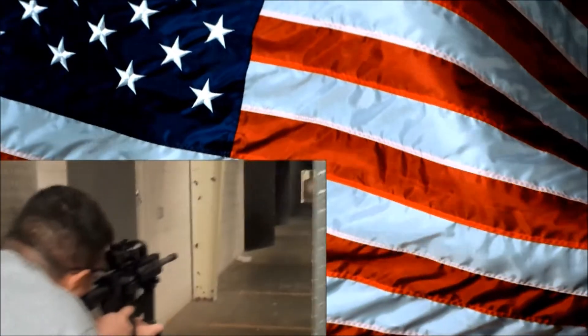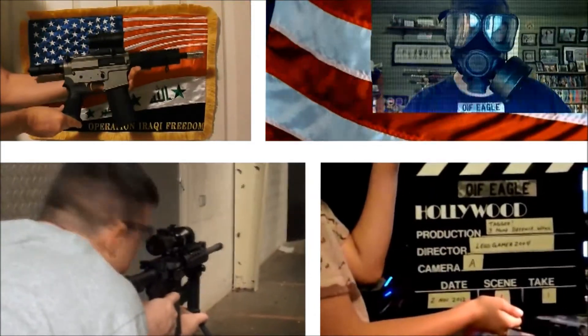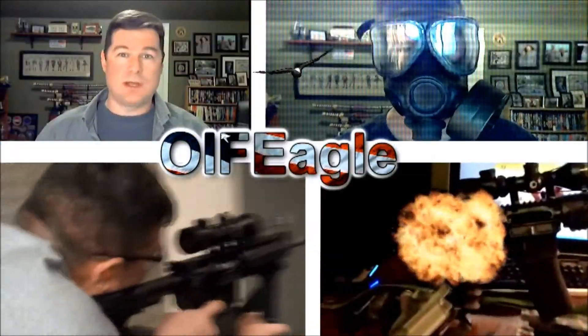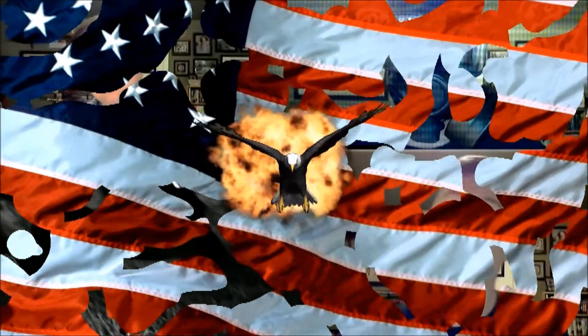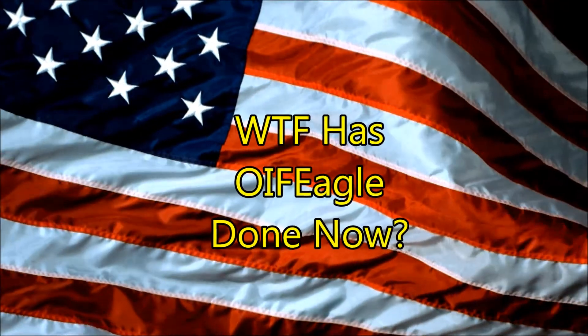Hello YouTube! Oya Fiegel here and I got some new bling for my AR-15. By bling I mean I got some engraved items, and I'm sure a lot of you know what I'm talking about if you're familiar with the AR-15. The big thing out there is getting engraved dust covers on them.